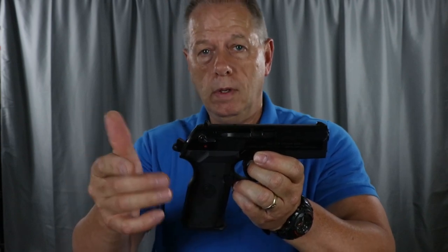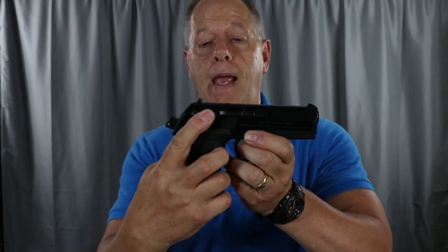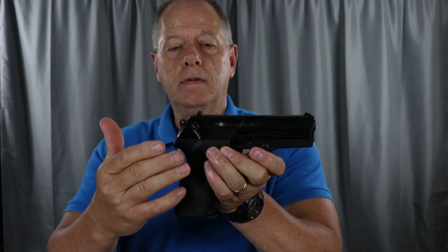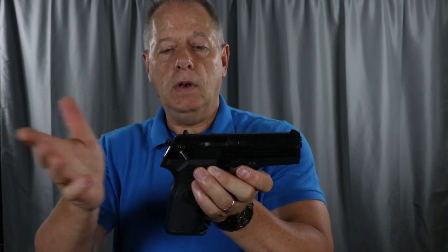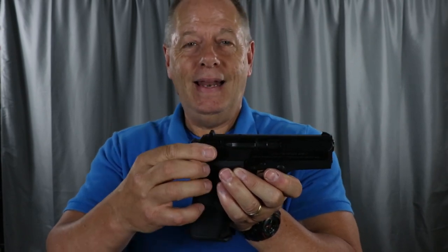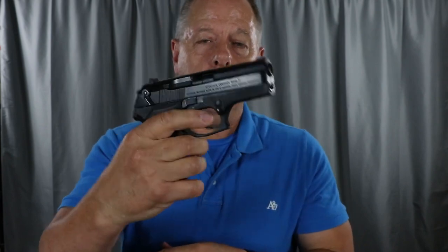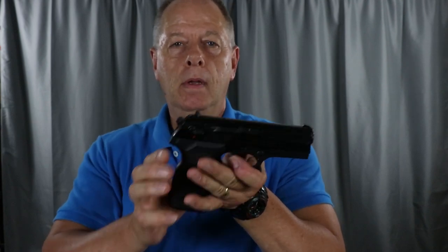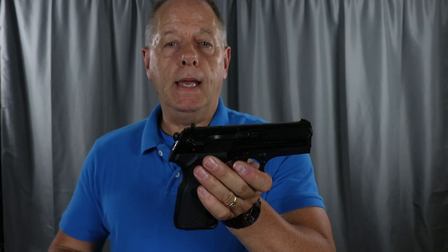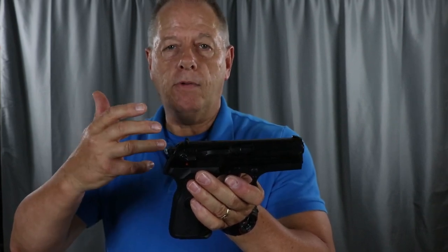You can carry it in that decocked position and it's ready to shoot in double action. If you leave it decocked and carry it that way, the first trigger pull is about like a double-action revolver — about 12 pounds. If you leave this switch down, it's also a safety. Some guns like this come with just a decocker and no safety. With this one, it has an extra measure of safety — leaving the safety down makes the trigger inert with no action. Pushing it back up, you can carry it with the trigger inert or ready to fire — either way, it's safe to carry. If you carry it ready to fire, you'd have about a 12-pound trigger pull on the first pull.